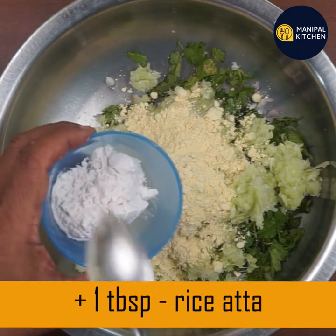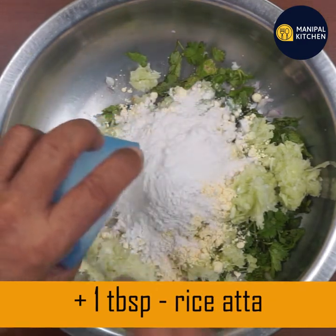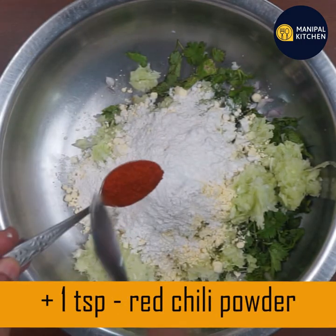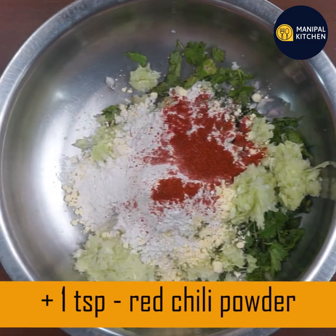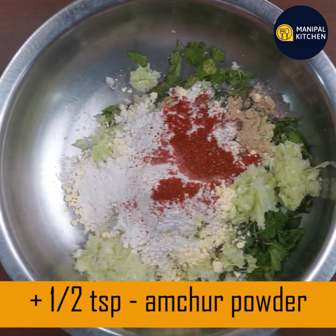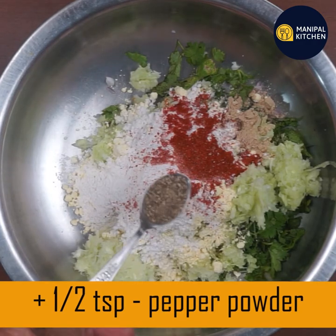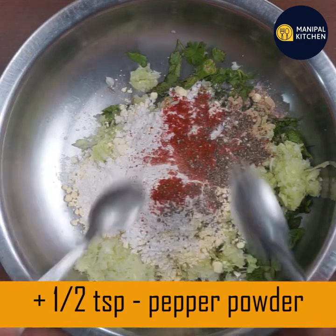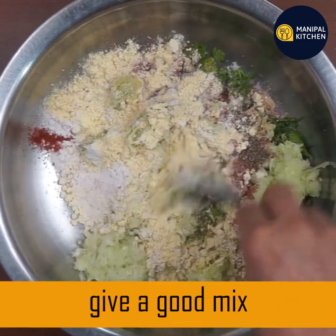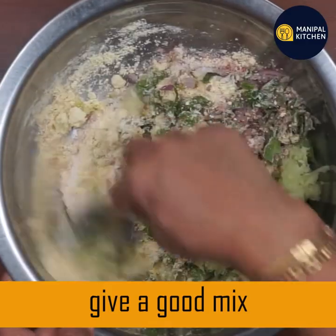Add 1 tablespoon of salt, 1 teaspoon of salt, 1 teaspoon of salt, and 1 teaspoon of pepper.